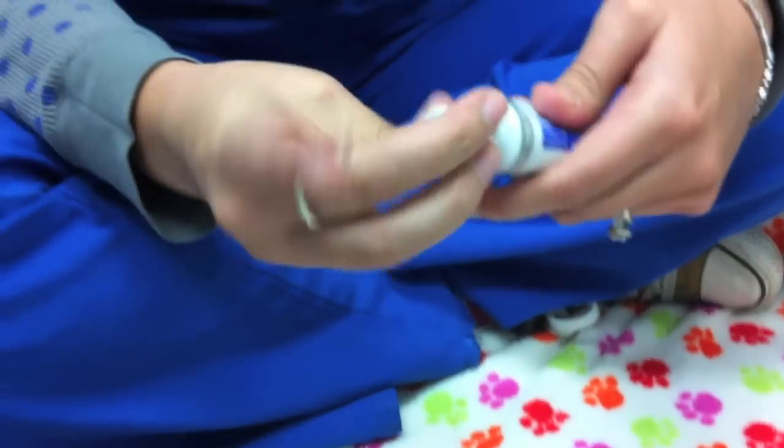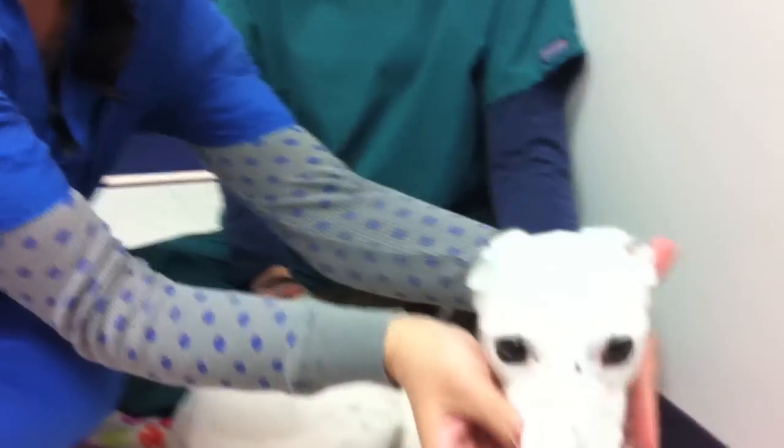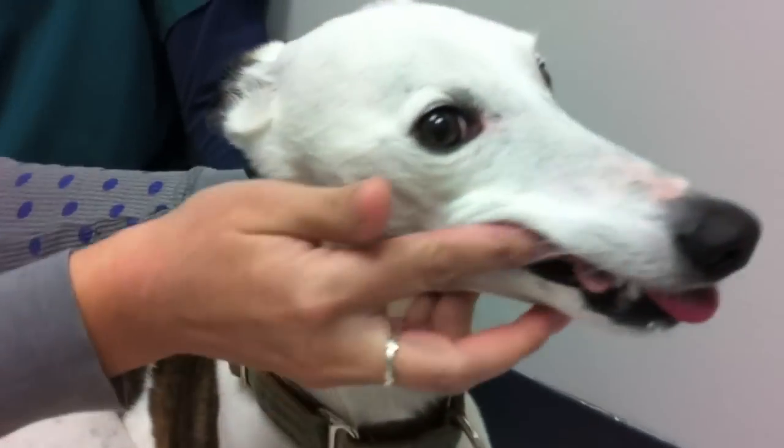The next step is to apply the toothpaste to your finger. Approach your pet from behind and use your sense of touch to navigate around their mouth, rubbing along the gum line.